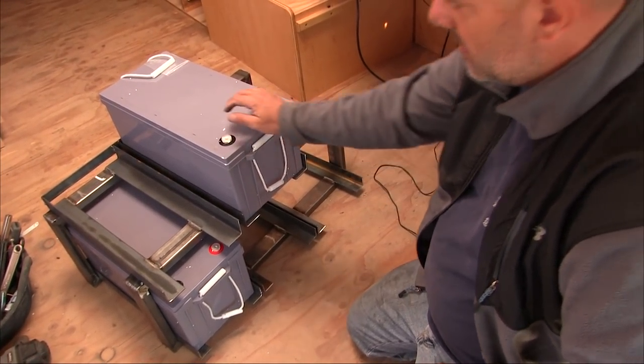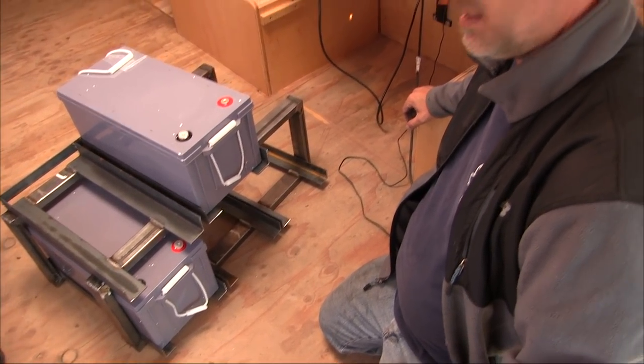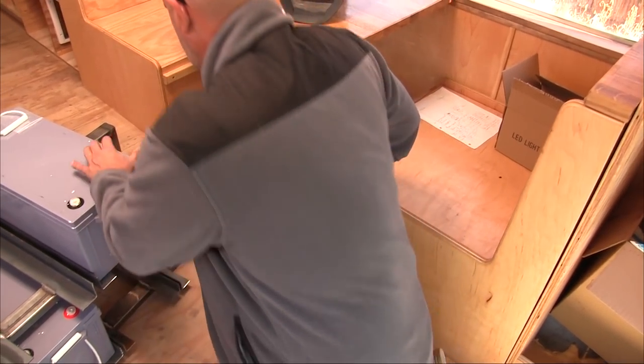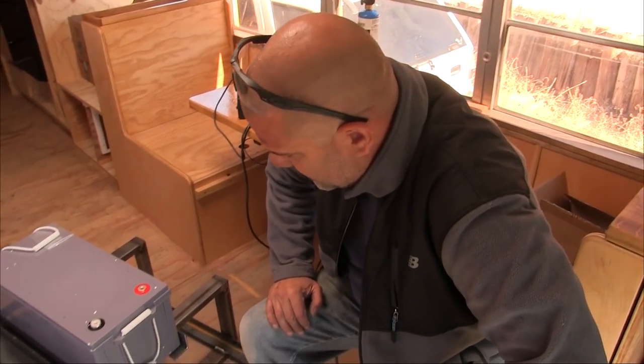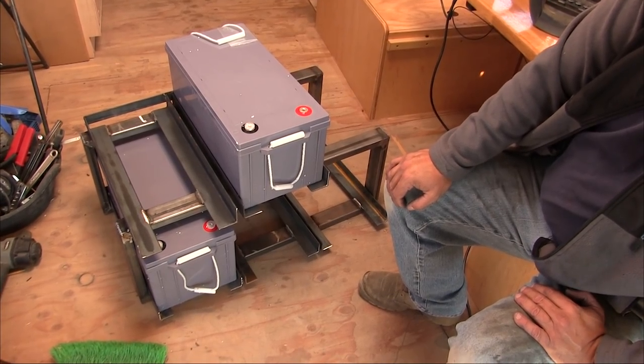Now what do we do — bolt it down to the floor of the bus? Where it belongs. More holes in the bus floor — your favorite thing. This rig can take it.